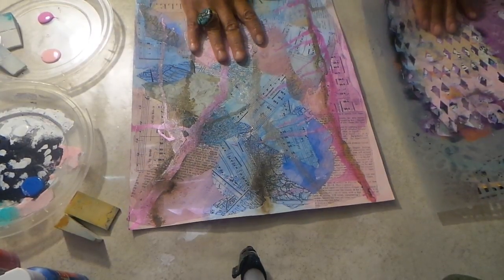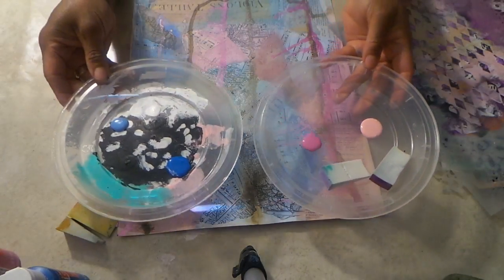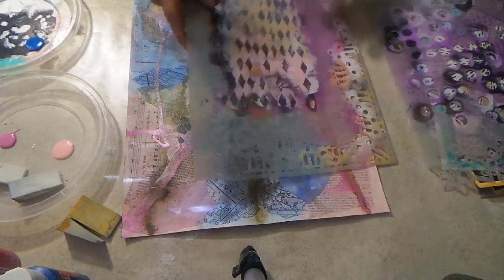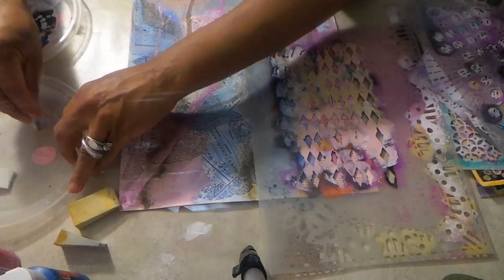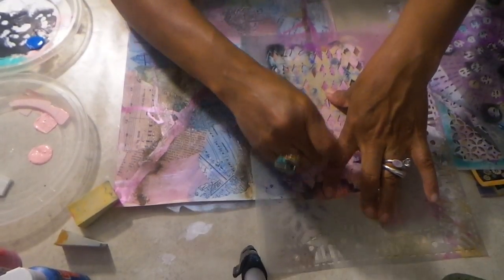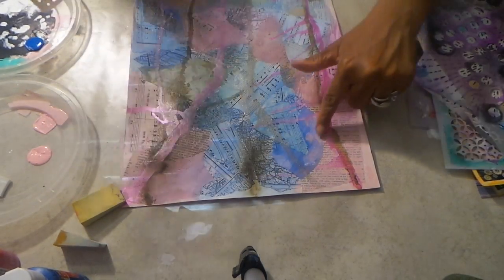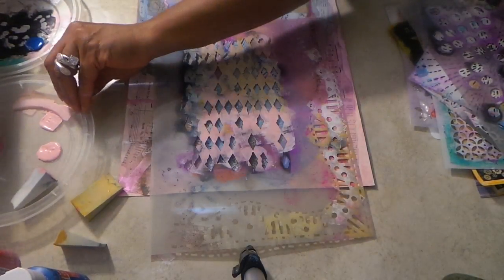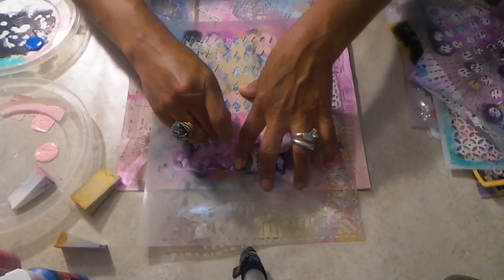Now the next step I like to do is use stencils. My palette is all acrylic paints, no water added - I have that blue, that light blue, this pink, and that pink. We're going to stay in that color palette so this all looks like background - nothing's going to stand out. Because we're creating background papers, the whole look of this paper is just very subdued. Look, you can't even really see that design in there, which is fine. This paper needs to look very subdued and very magical.